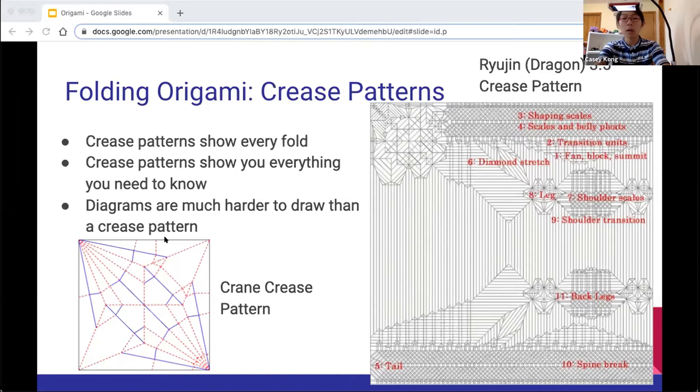Experts will be able to look at a crease pattern and tell — oh, this is going to become a tail, these are going to become legs. This may seem extremely difficult, but the best way to improve is just to practice a lot. Start with simple models and simple tutorials, and slowly work your way up onto things like crease patterns.